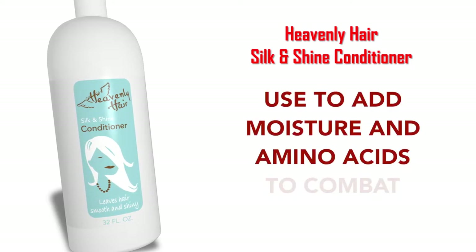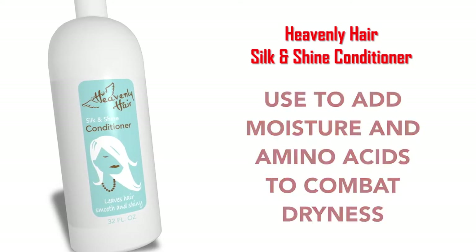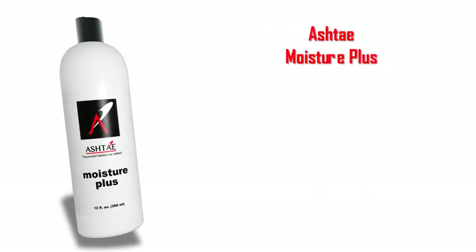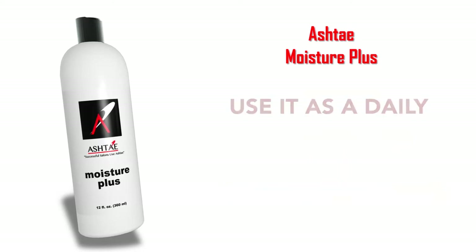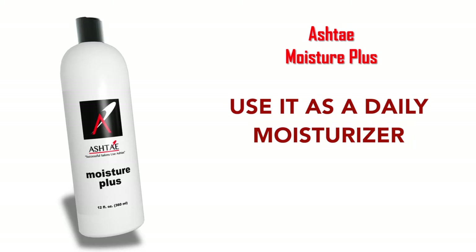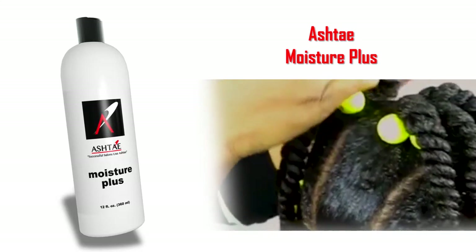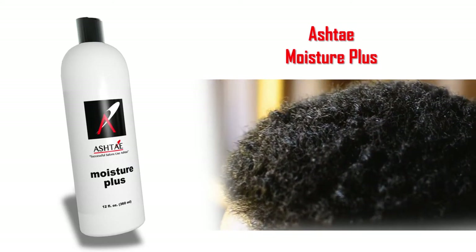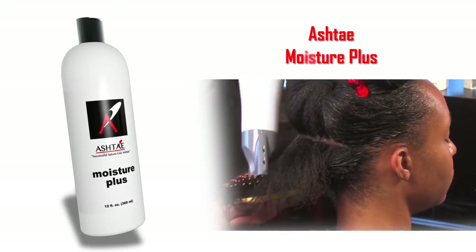Another conditioner is the Heavenly Hair Silk & Shine Conditioner, used to add moisture and amino acids to combat dryness. Silk & Shine is specially formulated to leave hair silky and manageable. Our last conditioner is the Ashtay Moisture Plus, a leave-in conditioner for all textures of hair. It can be used as a daily moisturizer on natural, weave, or relaxed hair, and is great for young children and men for styling. It can also be used before a blow-dry to protect the hair and retain moisture under the heat.